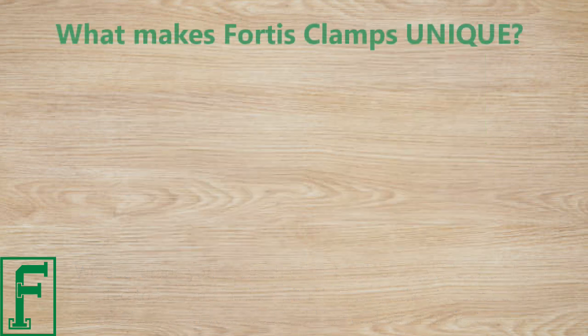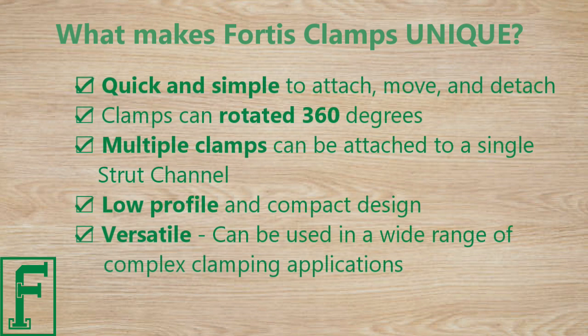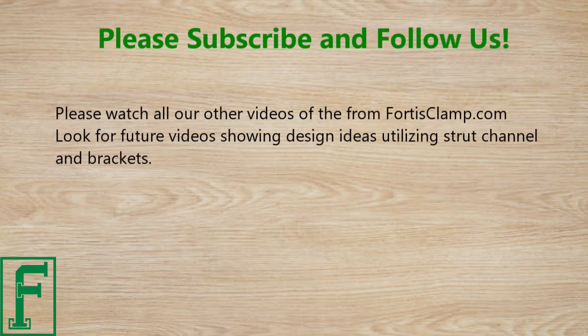What makes Forrest's Clamps unique? Quick and simple to attach, move, and detach. Clamps can be rotated 360 degrees. Multiple clamps can be attached to a single strut channel. Low profile and compact design. Versatile — can be used in a wide range of complex clamping applications. Please watch all our other videos from ForrestClamp.com and look for future videos showing design ideas utilizing strut channel and brackets.